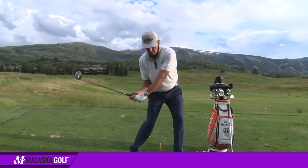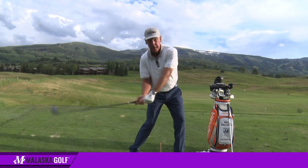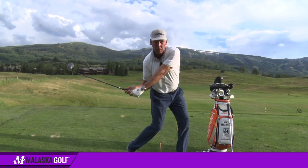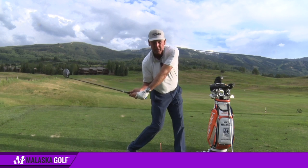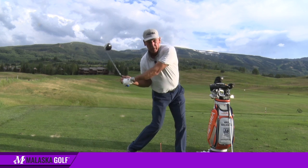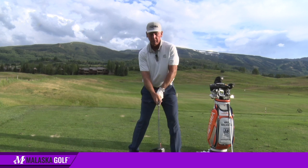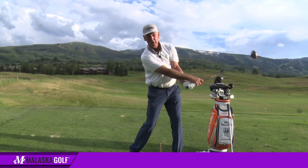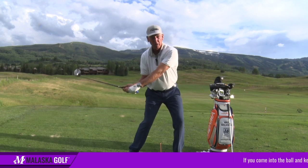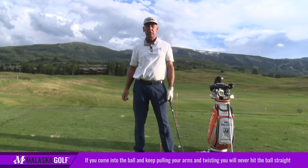Every single one of them, from right here to right there, their arms are doing this relative to their center. These guys who rotate and get here — they're pinned — and all of a sudden right here, their hips and their shoulders stop, and their arms and the club go. So this whole lever system and how it works relative to my chest: if you come into the ball and you keep twisting and pulling your arms, you're going to live in right field and you're never going to hit it very far.